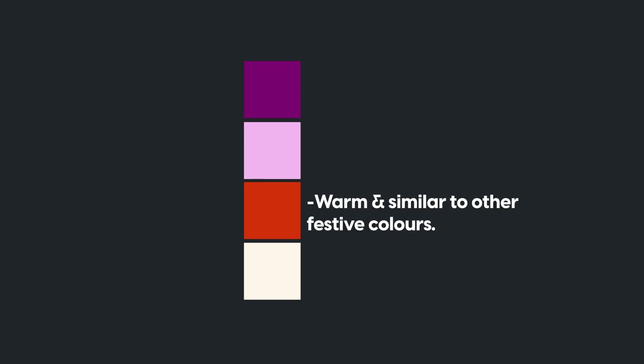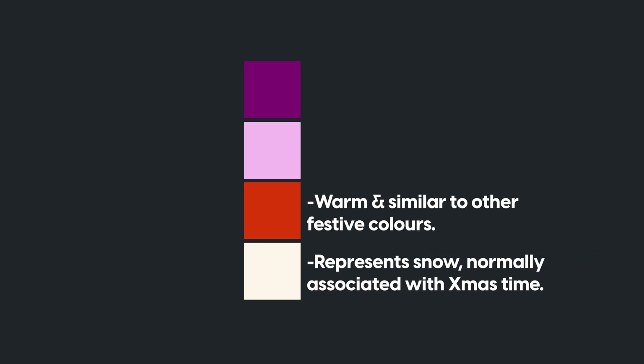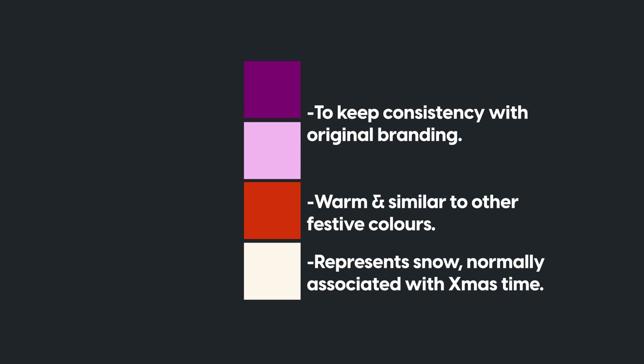Next is choosing our color palette and the main background color of the box. Because this is Quality Street, we don't want to change the brand too much, so we are going to stick with that dominant color of purple but make it festive. I've decided to go for a dark purple as the background, a lighter purple to contrast, an orange to complement and then cream to lighten. The orange is really warm and close to red, which is a dominant color for Christmas. The cream represents snow and the purples keep the brand consistent.